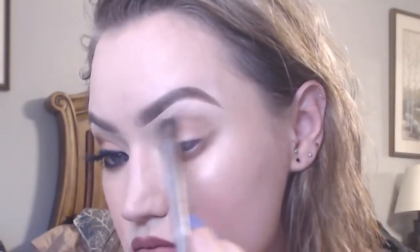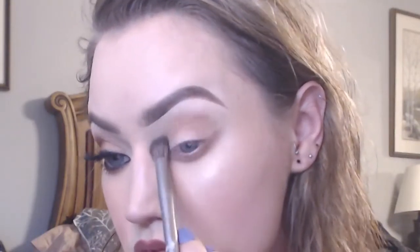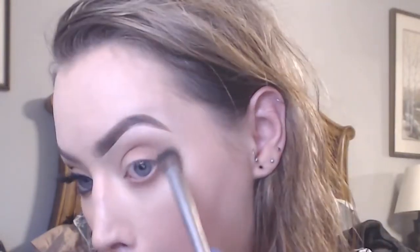For this look I'm going to be using the Jeffree Star Cosmetics Androgyny palette, using the shade Safe Word. I'm just going to smoke out my bottom lash line and then bring it up a little bit towards my upper eyelid — this will help provide a template for where I'm going to be smoking out the liner. Then using that same shade on a fluffier brush, I'm going to apply this all on my crease and make sure everything is blended out really well, since this is going to act as a transition shade for the darker color.